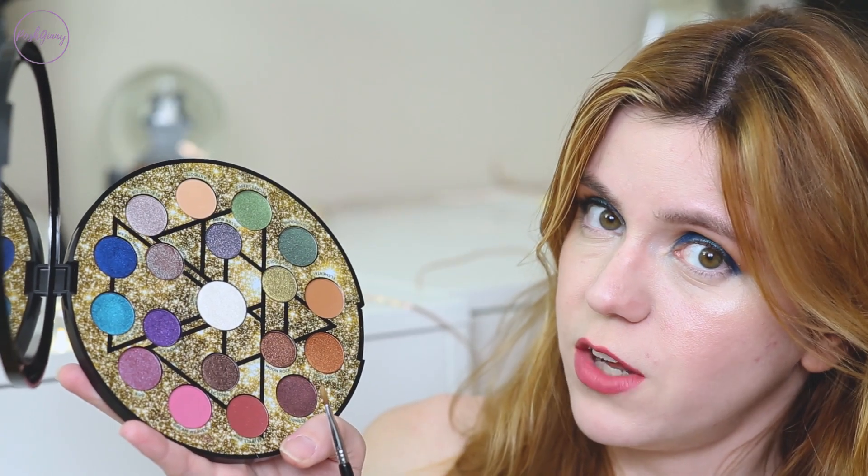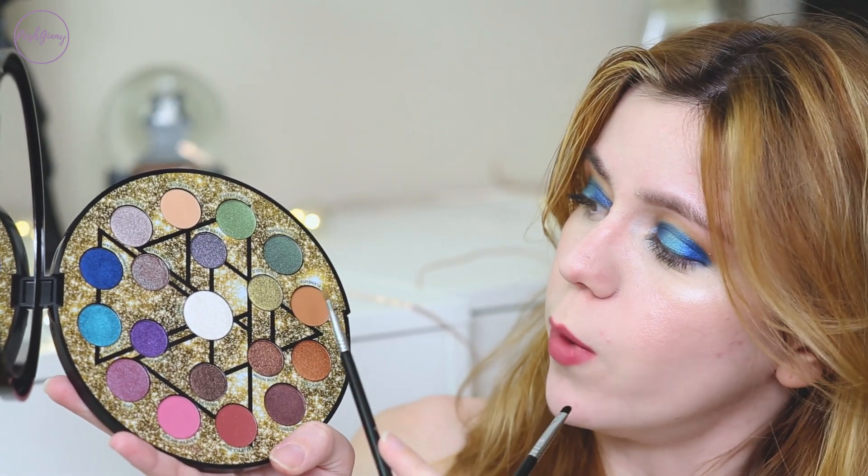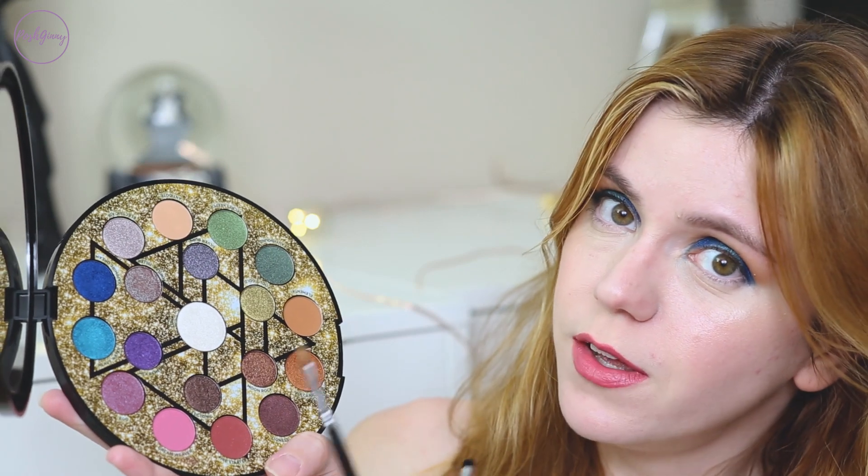My brows are already done. I will have a link down below to her Instagram, so please go check her out. For the lower lash line and the inner corner, I'm going in with Fool's Gold and Luna.